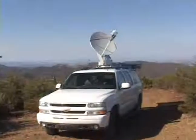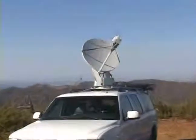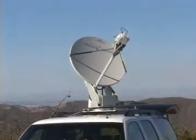A deployed dish may withstand wind gusts of up to 45 miles per hour with only a .5 decibel signal loss, and it can survive wind speeds up to 80 miles per hour fully deployed.